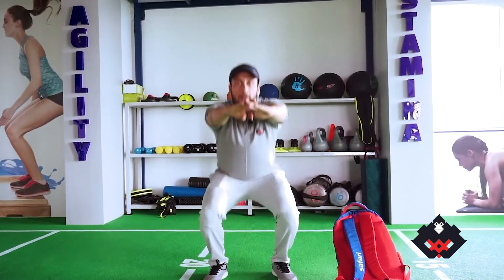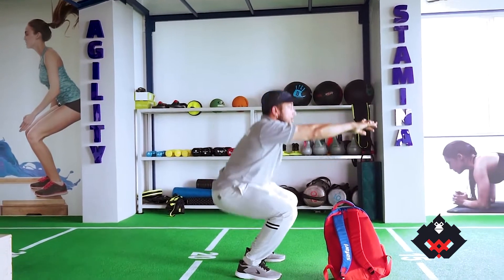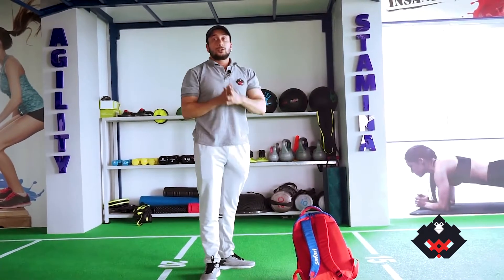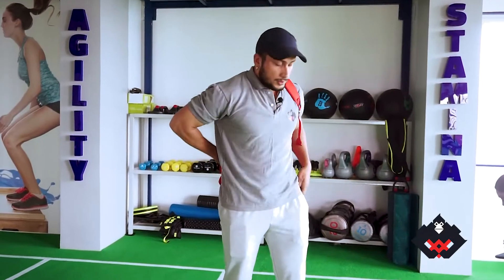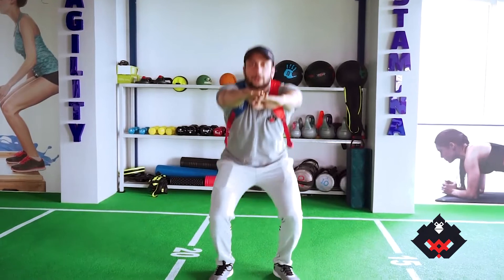One, two, three, four, five. One, two, three, four, five. One, two, three, four, five. We have beginners, we have intermediate. So we start the big muscle.